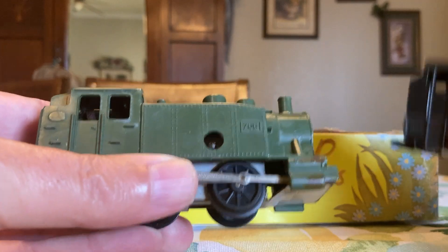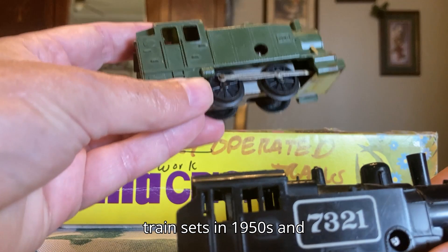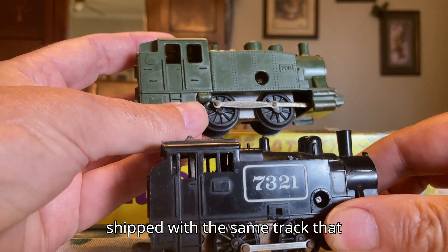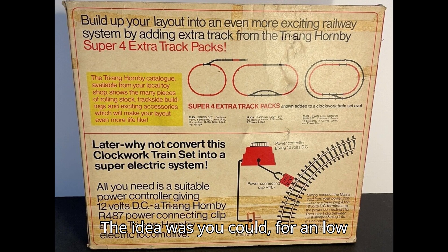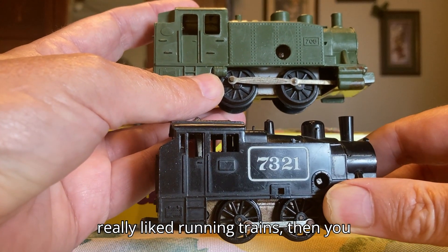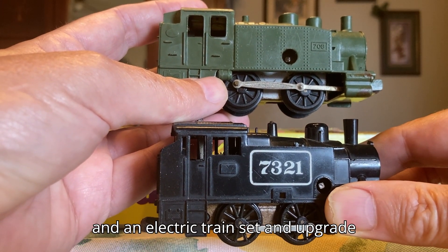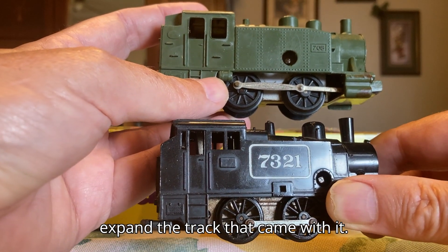When Hornby and Playcraft offered their clockwork train sets in the 1950s and 1960s, they were shipped with the same track used in their electric offerings. The idea was you could, for an inexpensive price, try out a clockwork set. If your child or you decided that you really liked running trains, you could then buy a transformer and an electric train set and upgrade from clockwork to electric, but keep and expand the track that came with it.